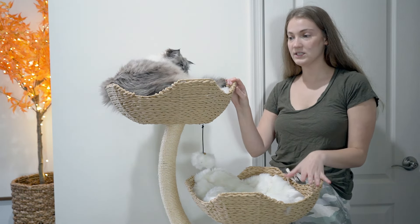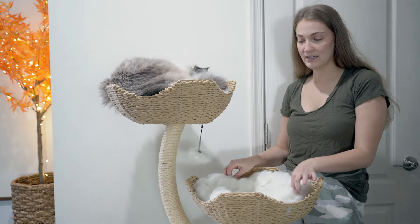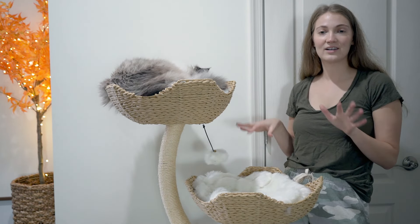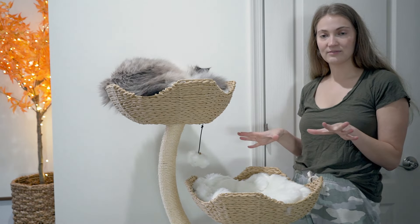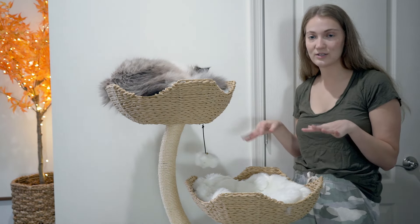This cat tree also comes in another color — they have a gray version if you prefer that. You can also get different colored cushions and different colored toy balls, so you can really customize it and make it your own. I feel like that will appeal to a lot of people, being able to pick the colors you like.